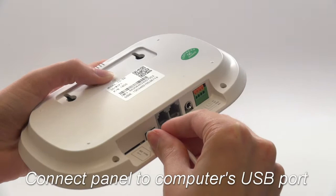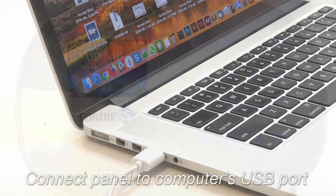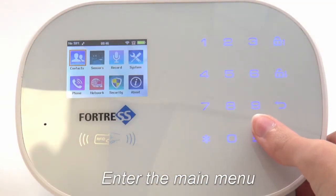Next, plug your main panel into the computer's USB port. For this, go ahead and use the power cord that came with the system. Now press the menu button to enter the main menu.